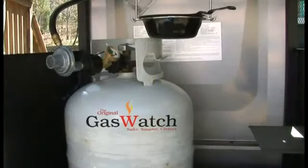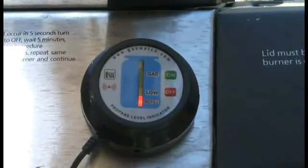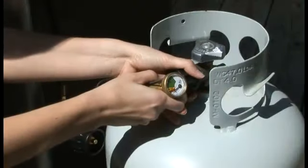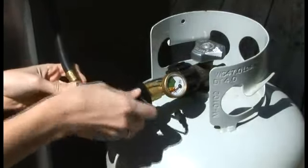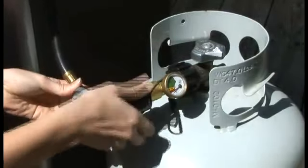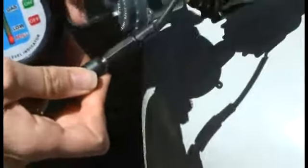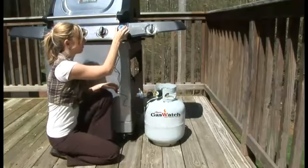For those whose propane tank is enclosed or less easy to access, Gas Watch 212E comes with a remote LED display. Simply attach Gas Watch 212E to the tank and the appliance, just like the standard TVL 212. Then attach the LED display unit using the three-foot cord provided and mount the digital display on the front of your appliance with Velcro.